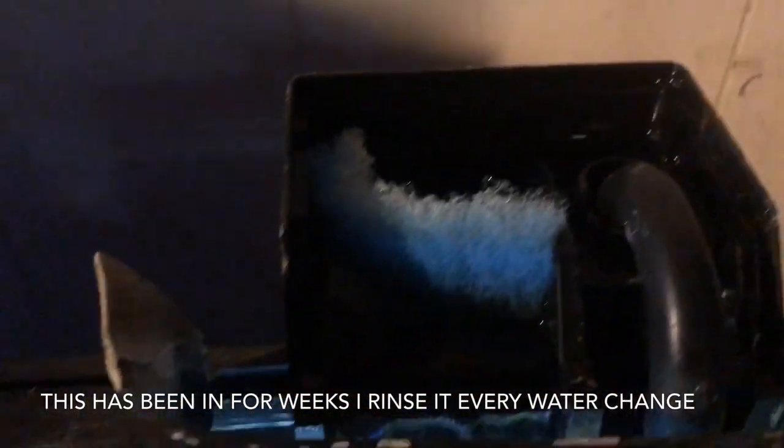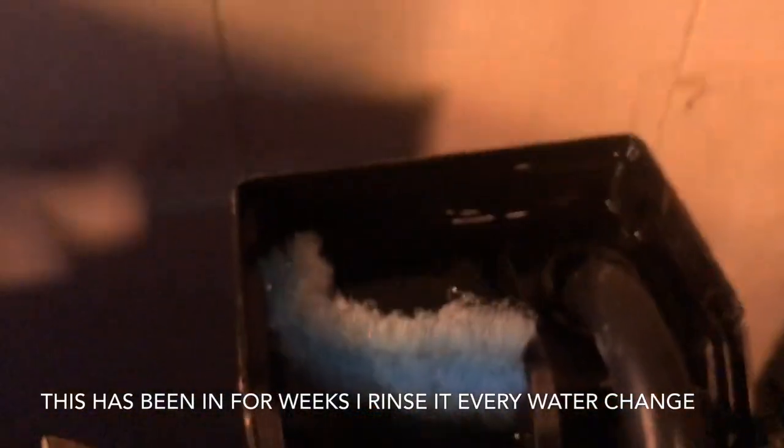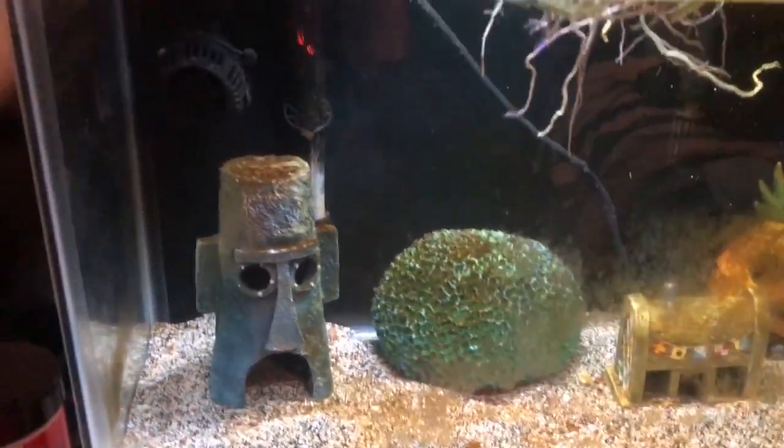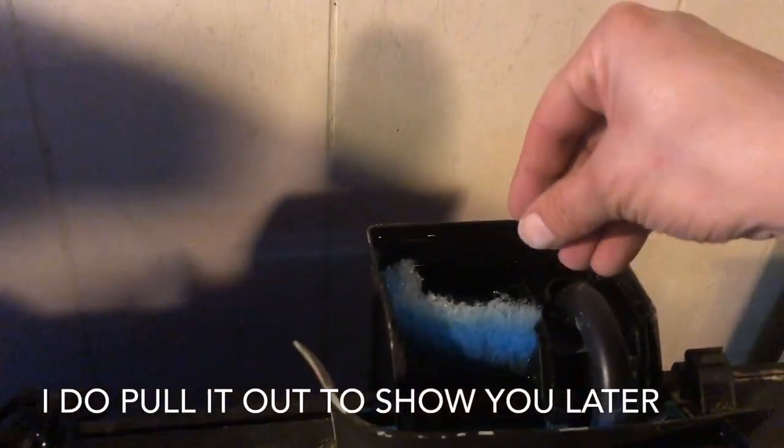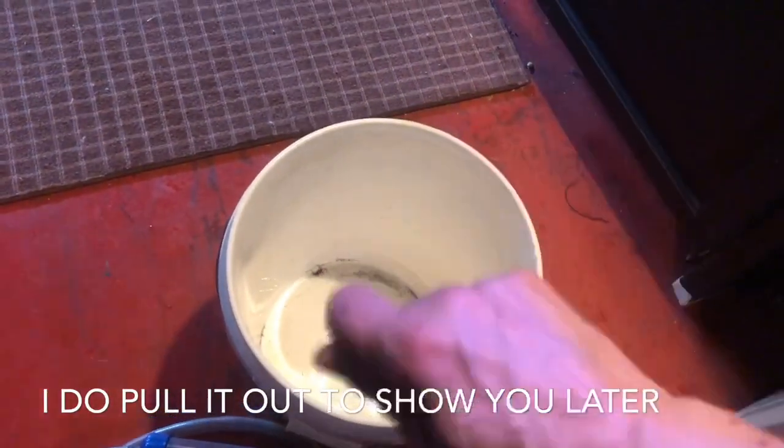Here's that filter — I just cut the foam and stuck it in, just like that. This pad is still working absolutely fantastic; it's not backed up in any way, so I won't even be pulling it out for this water change. Usually what I would do is pull it out, throw it in the bucket, pull my water change water into the bucket, and then squeeze it out and wash it around until it's clear, then place it back into the filter.